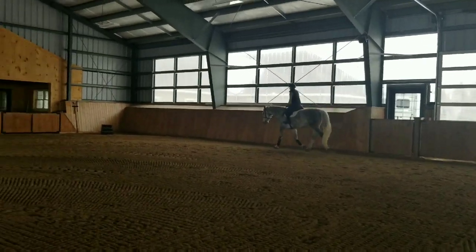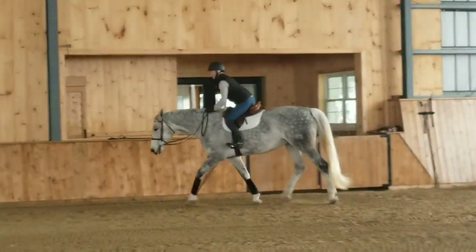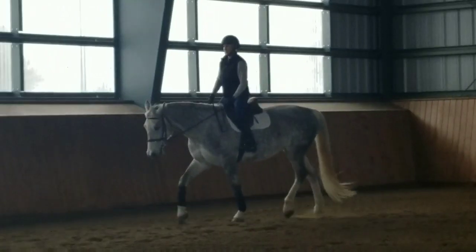Another look at a correct and safe method in which to learn or teach a two-point position from the rising trot back into the rising trot.